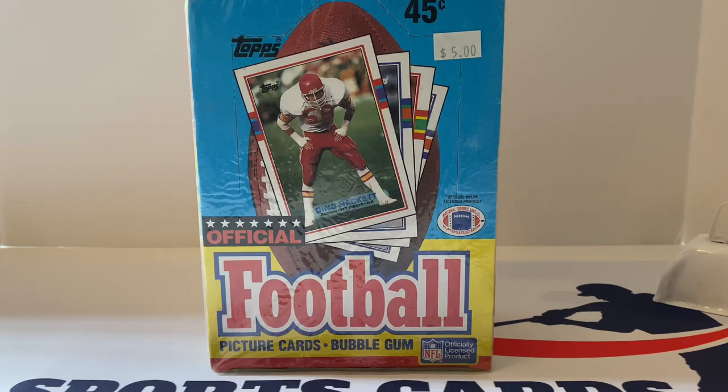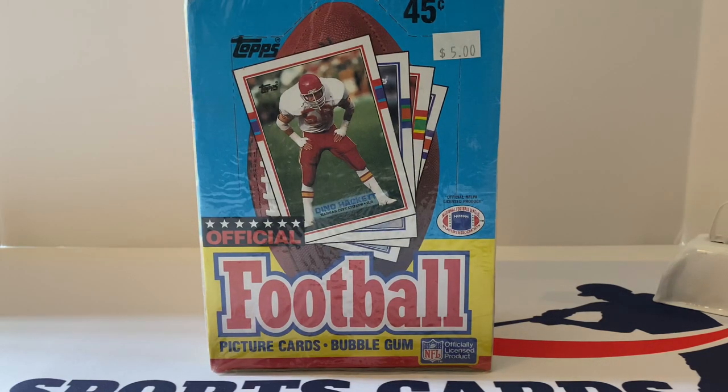This is a really kind of underrated set by Topps. It's got a massive rookie class — 117 rookies in the regular main set. There's also the trade set that includes Barry Sanders, Troy Aikman, Deion Sanders, and Derrick Thomas. Other rookies we'll be looking for in this box are Thurman Thomas, Chris Carter, Tim Brown, Rod Woodson, Michael Irvin, Icky Woods, Bruce Matthews, Keith Jackson, Mark Rypien, Merrill Hodge, and Sterling Sharp. There's a ton — 117 rookies out of a 396-card set.